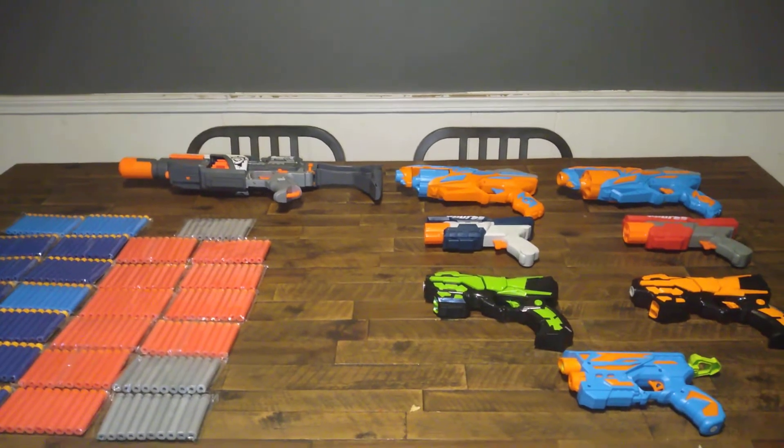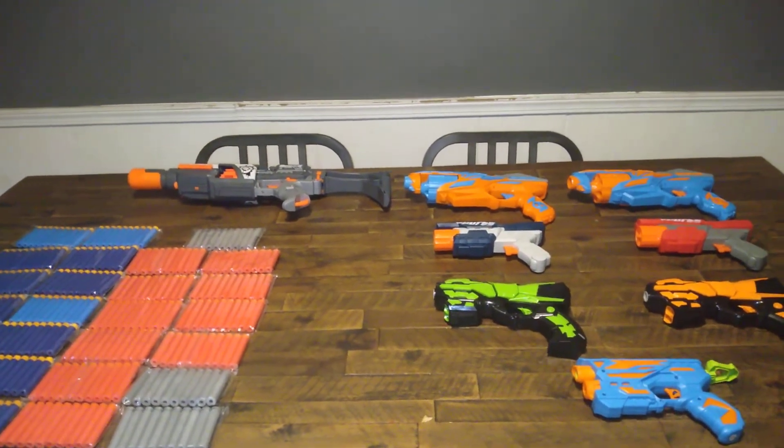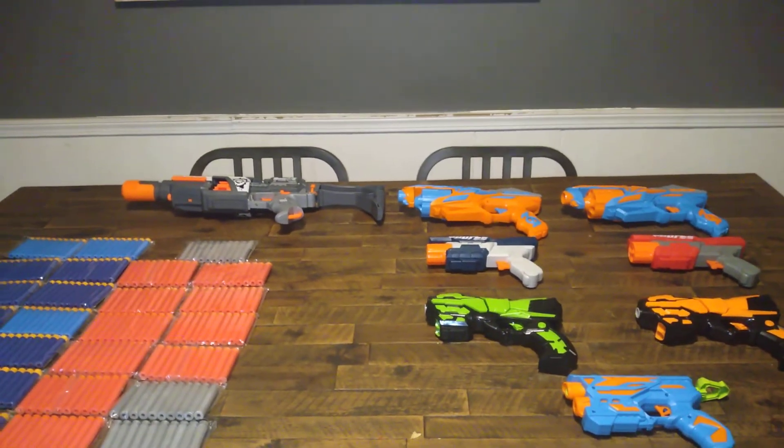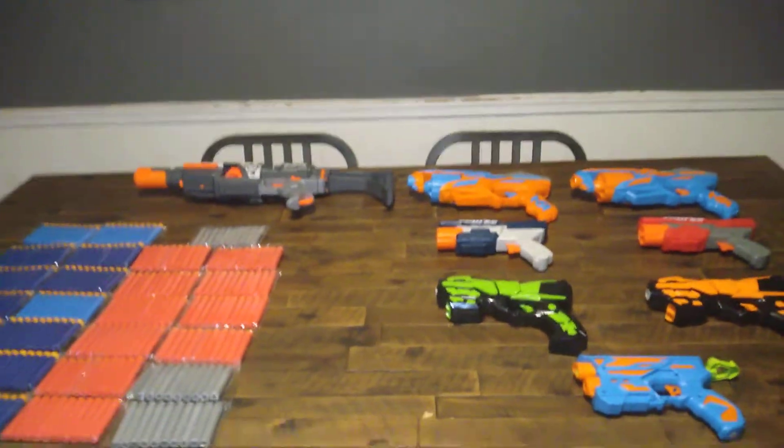Welcome to Myler's Mods, ladies and gentlemen. This is kind of a brief tutorial of what I've been doing over the past two weeks.